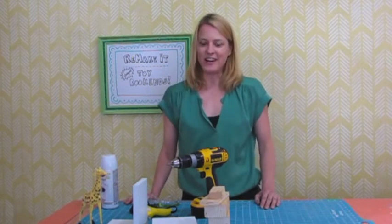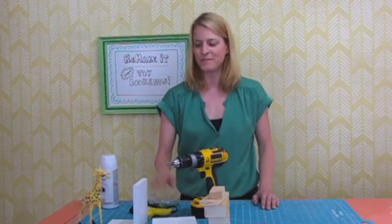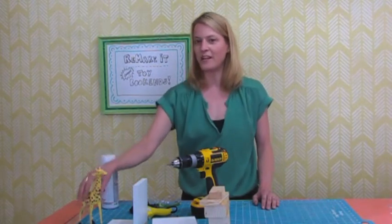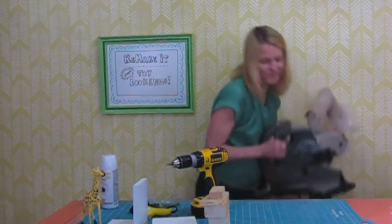The materials you need are some scrap wood, a drill, some screws, or easier yet, some pre-made bookends. You also need a hot glue gun, some spray paint, an old toy, and your chop saw.